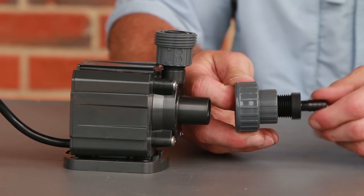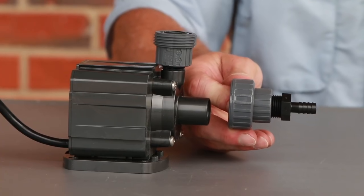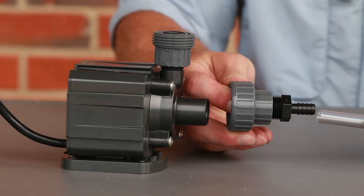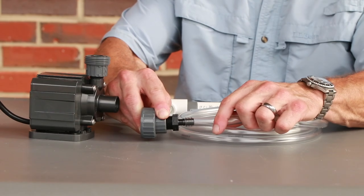On the other half of the union fitting, attach the fitting that has half-inch threads on one side and a three-eighths inch barb on the other. Next, connect the three-eighths inch flexible tubing. Attach the six-foot piece of tubing to the barb.